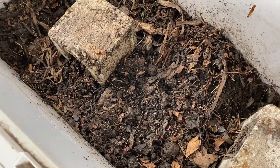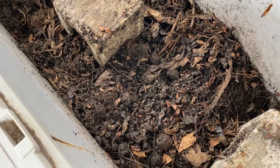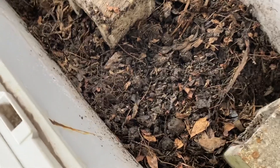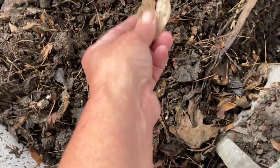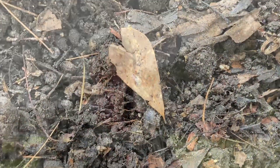I think that's mixed up good enough. We have about four or five weeks — probably closer to four — until our last predicted frost. So hopefully by four weeks time, with a couple more mixes, a lot of these leaves will be broken down and ready to go.